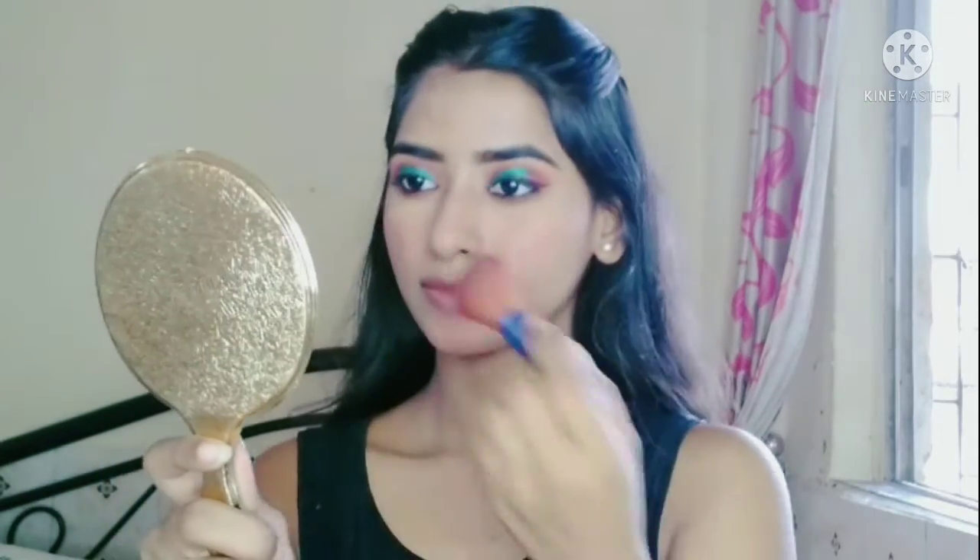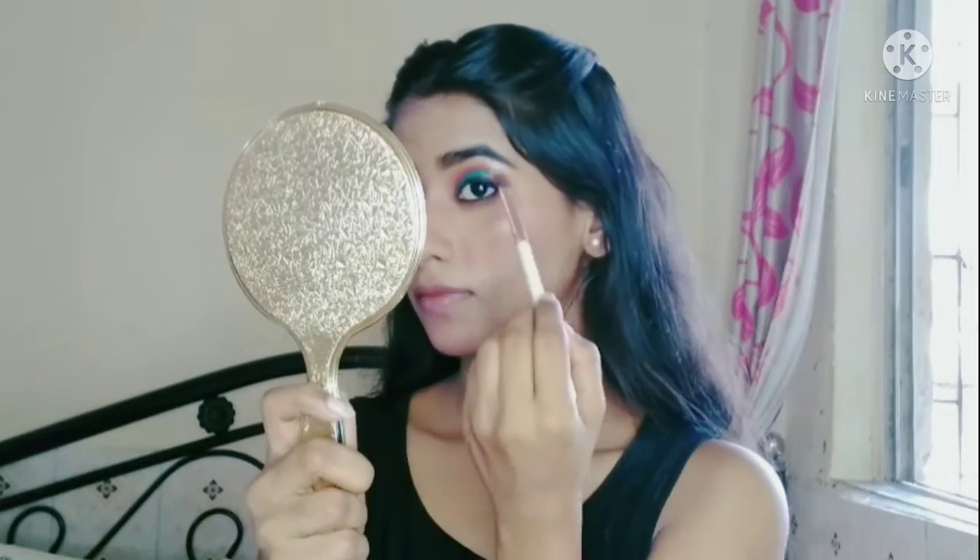Next, I will apply a blusher — I will use Angel Rose Blusher Palette and apply it to my face and cheeks. I will use Siwana's contour and highlighter palette to highlight my face, brow bone, and inner corner.